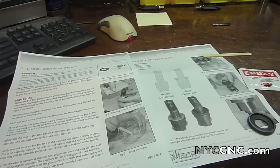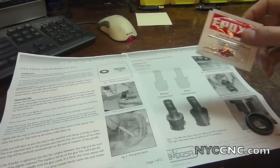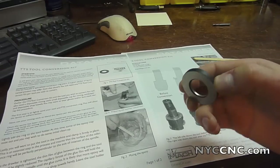Here is the Tormach TTS tool conversion kit, $8.65. It includes the instructions, some two-part epoxy, an epoxy mixing stick, and the most important part — the Tormach groove ring.